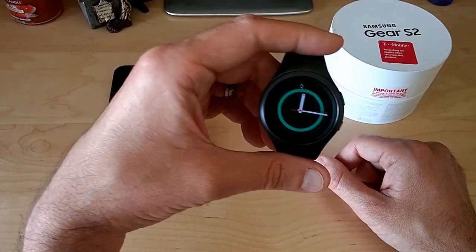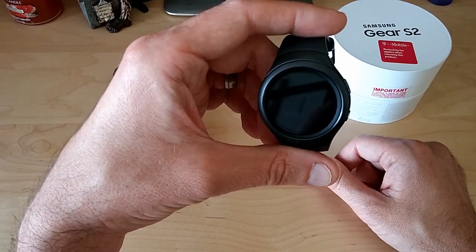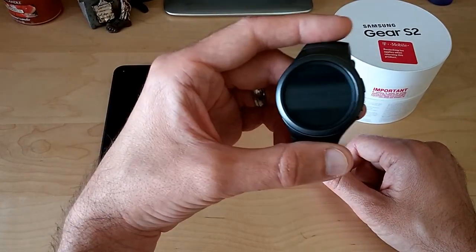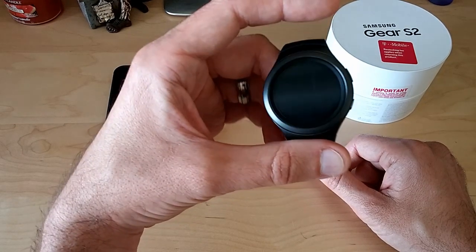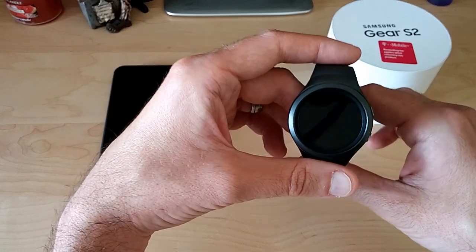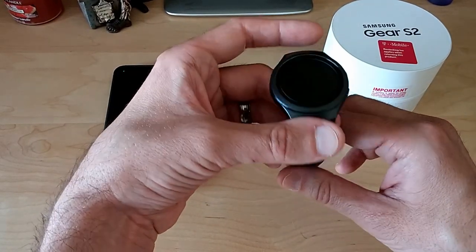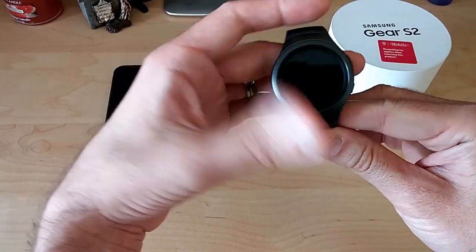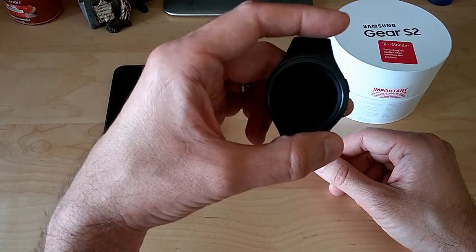Other than that, I would say pass on this if you guys are thinking about it. It's a beautiful watch, but for usability and battery life, it's just not there yet — they're getting close, but it's just not there. So if you guys have any more questions, I'll try to answer them the best I can. I'm probably going to return this today. Please rate and subscribe and I will talk to you later. Peace.